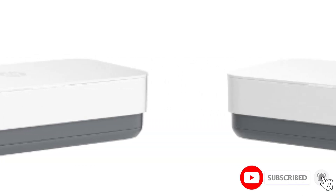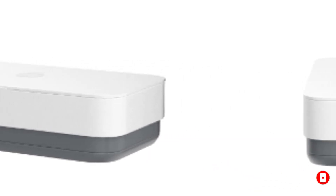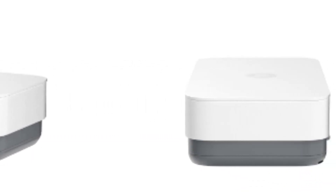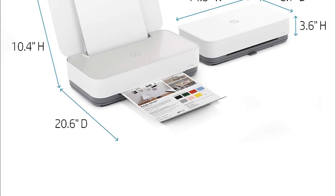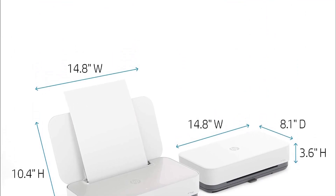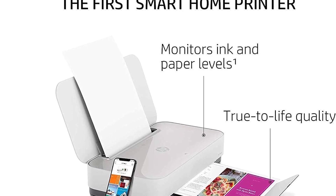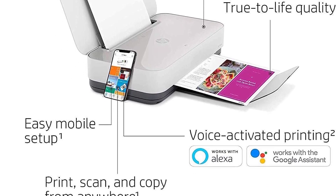By using the HP Smart app, you can print, scan, and copy from anywhere. Handy app-led guides direct you with ambient lighting on where to load paper and how to insert new ink, and you can connect your printer to multiple smart devices. You can also use the app to monitor current ink levels and automatically reorder supplies when they are running low.